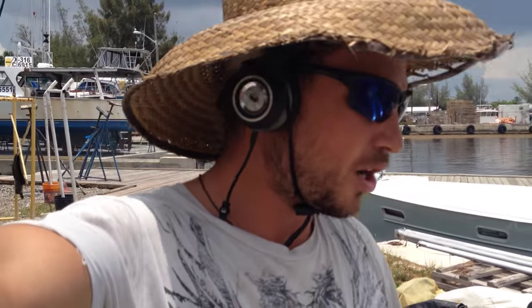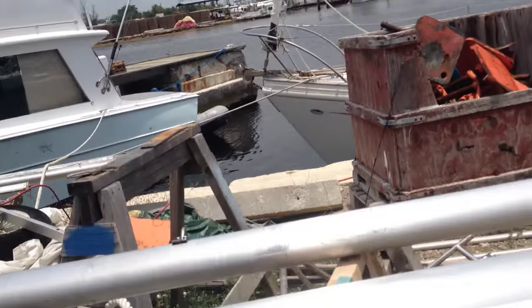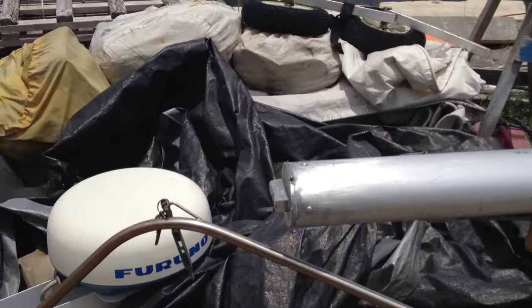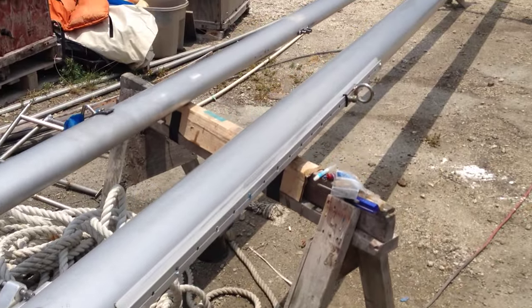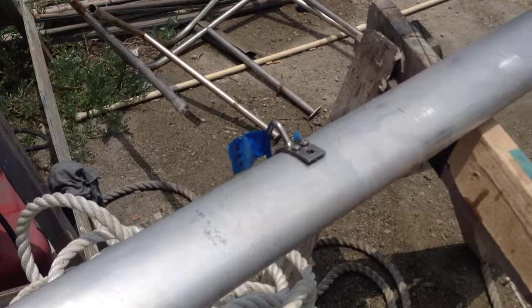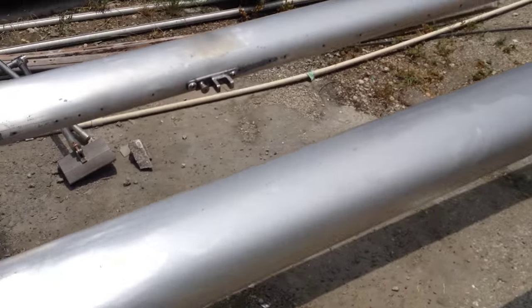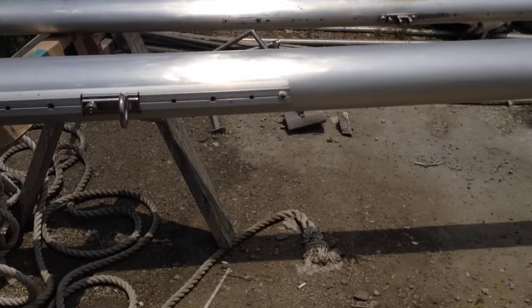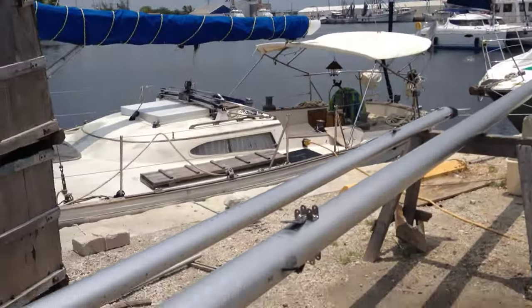Hey, what's up everybody? So I'm here back in the boatyard working on our masts and as you can see I'm making some progress on getting the hardware back on. Cleaned up the bottom of the steps here and I'm getting the spinnaker pole track on. I've got the main sheet base on and gooseneck for the mizzen, gooseneck for the main on the other side there. These spreader bases — all kinds of good stuff.